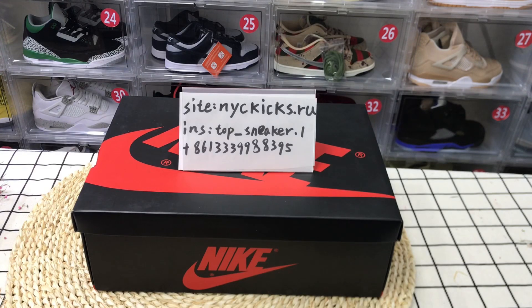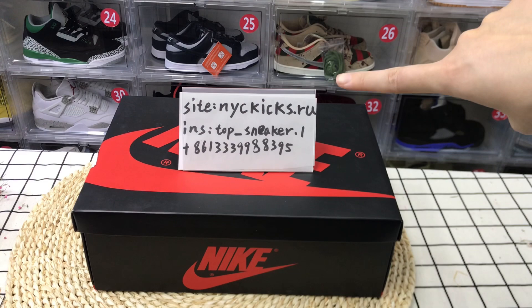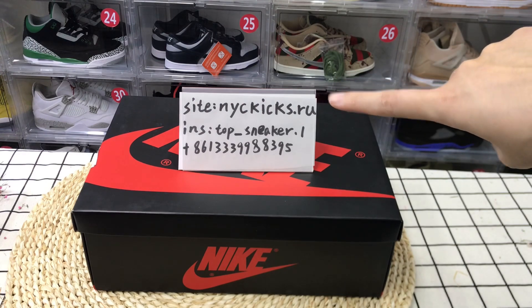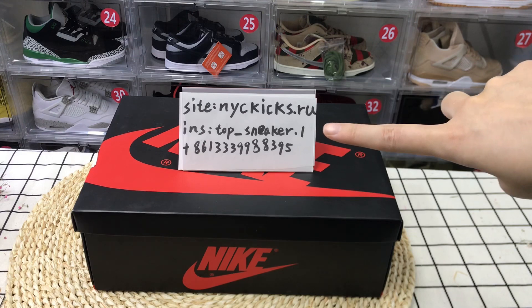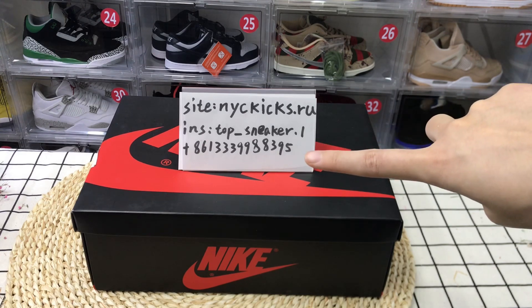Hello everyone, welcome to my channel to check out our shoes quality. Today I will review the L21 Hyperloyal, and if you like these shoes please use this website to purchase, and if you want to know more information you can contact me on Instagram or WhatsApp.